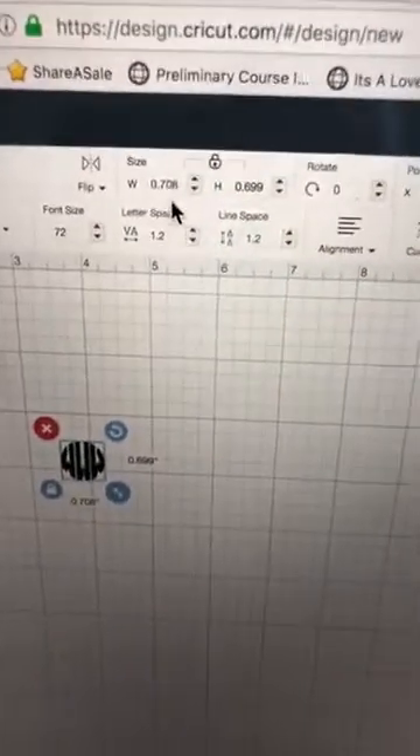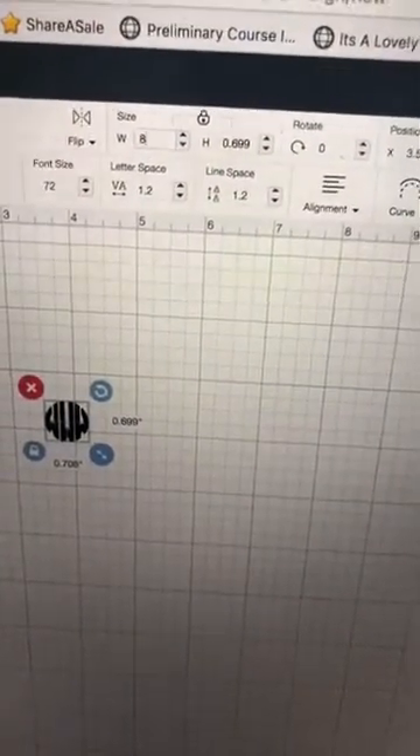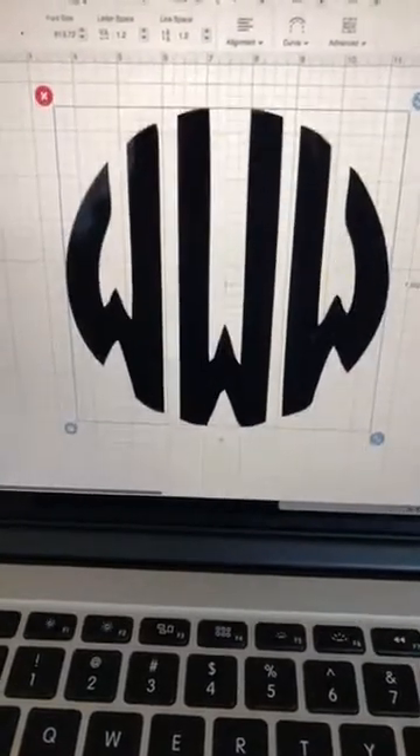You'll see this font is weird — it is considered a font but it gives you all three letters. What you need to do is use the slice tool to go in and get rid of the letters you don't want and keep the ones you do. I want to make sure they're all the same size when slicing, so I'm going to come up here to size and enter eight, making it eight inches.